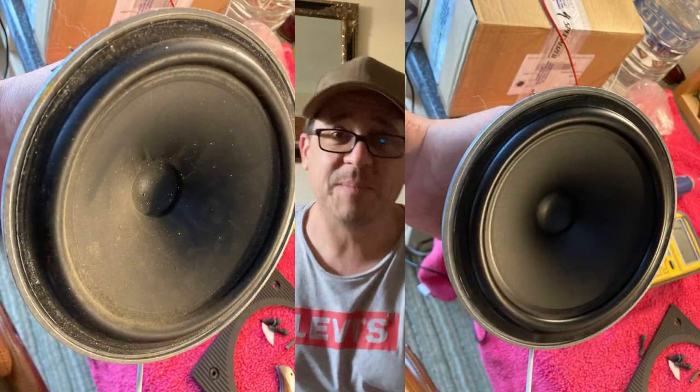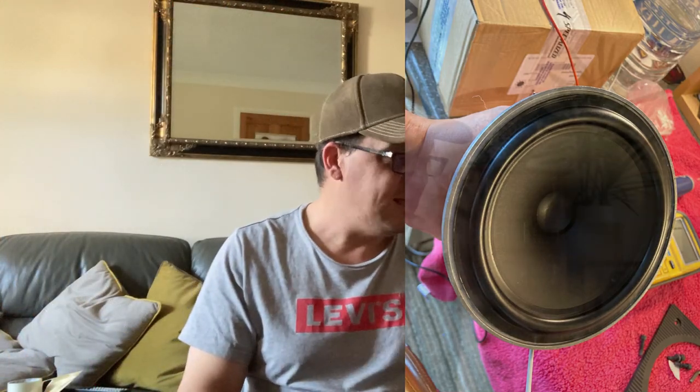So: one new crossover, one new tweeter, transplanted the bass drivers and the wadding and everything else over into a spare pair of cabinets I had. We'll move the camera and I'll show you how they've come out.